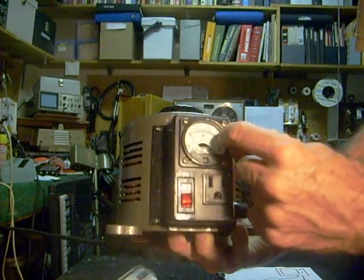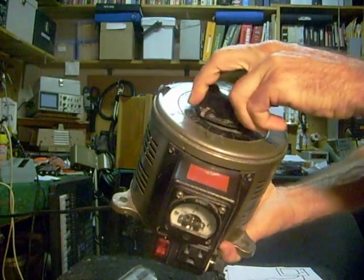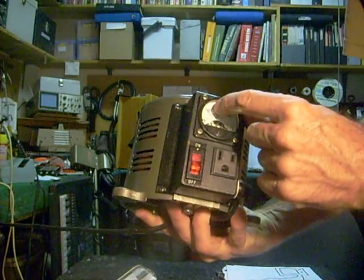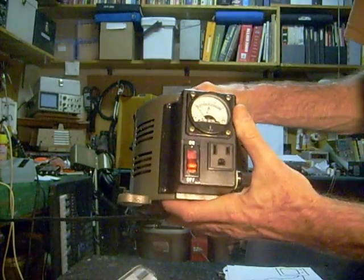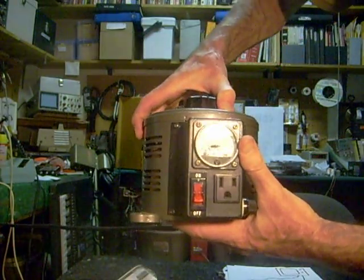So if I have a dead short in there, I may turn my power up to only maybe 10 or 20 volts, and I'll notice there's a problem right away. I may see my amp meter jumping all the way up to four amps when it's only supposed to jump up to a couple. This is extremely useful — I don't know how I'd make it without this little Variac here.